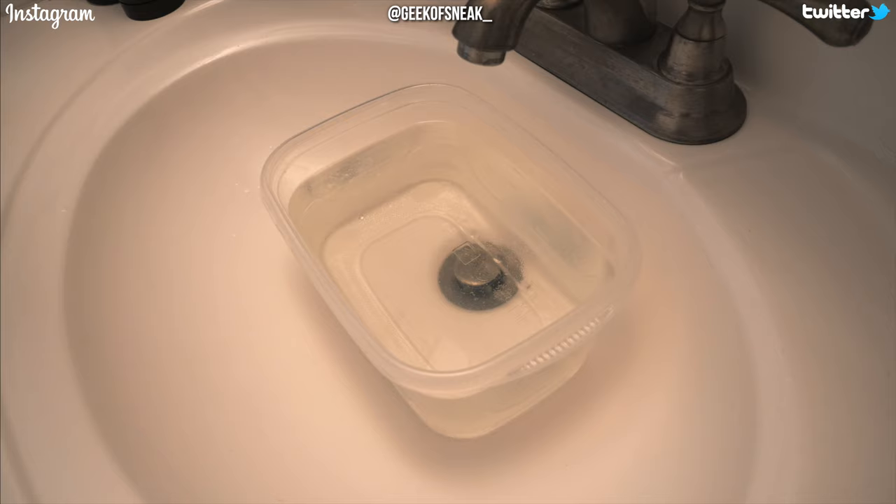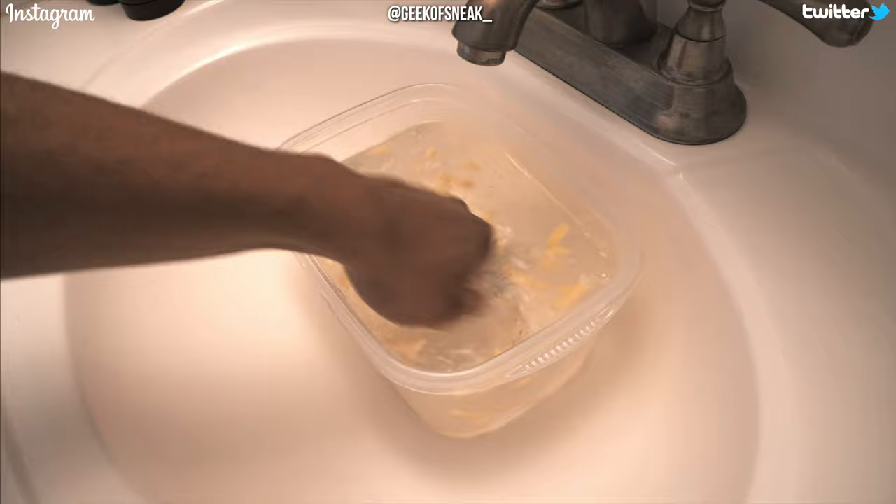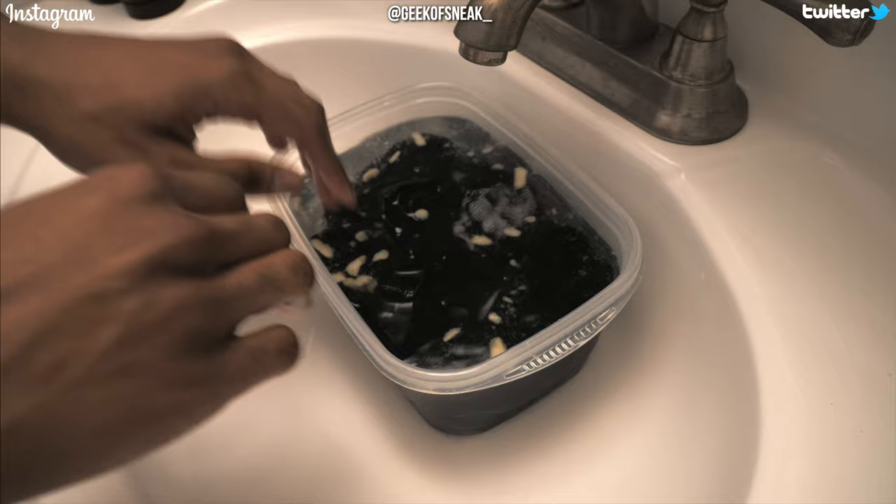Then I put some conditioner in the bowl. You definitely don't need to put as much as I'm putting, but putting more doesn't hurt. It also doesn't matter what conditioner you use — it can be any kind. After that I mixed it in with my hand for about 20 to 30 seconds so a lot of it can dissolve in the water. Then I submerged the tee inside the bucket of water and let it sit for about 20 minutes. What the conditioner and water are doing is loosening up the fabric so that we can stretch the t-shirt, and it overall makes the stretching process a lot easier.